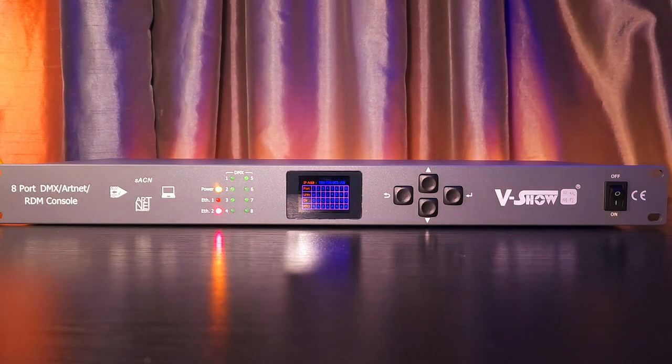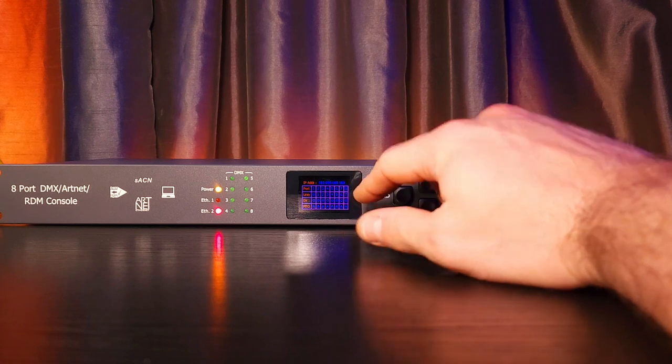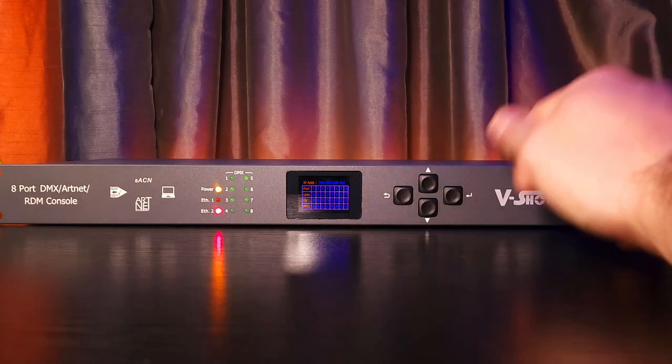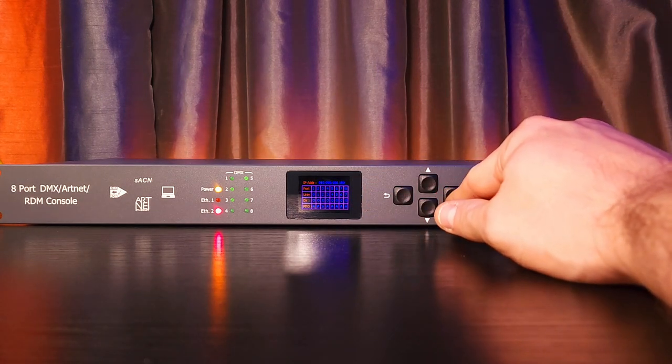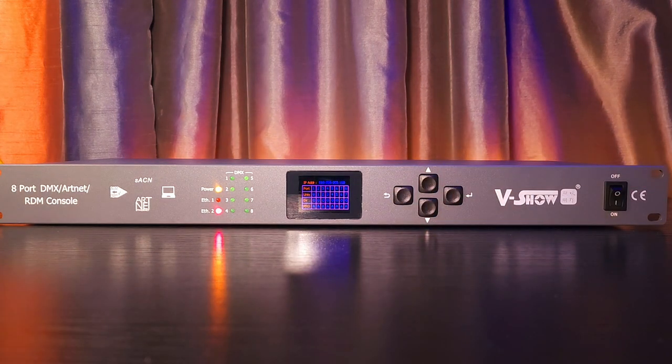It logs in every time. I do like that it shows me everything I need to know on a nice little screensaver. I do like the buttons — they're tactile, they press nicely, and I haven't had an issue with them. I do like that they have included a PowerCon connector; it feels more professional. And I also like that it accepts EtherCon from Neutrik plugs.